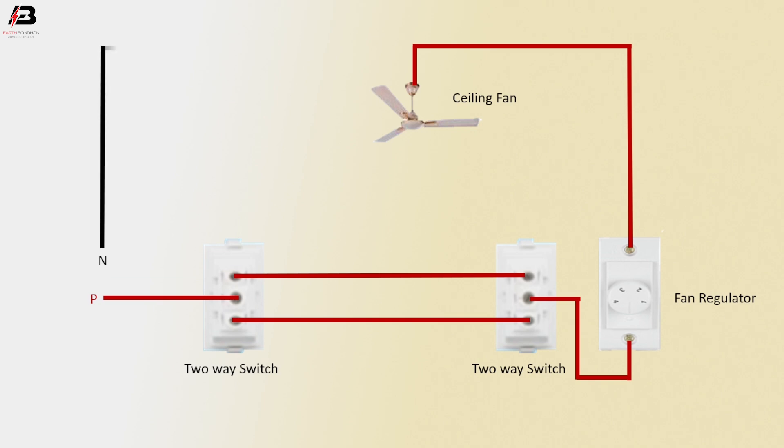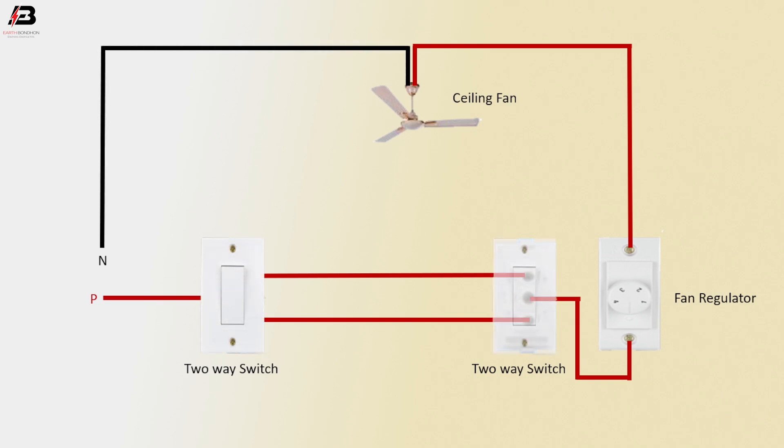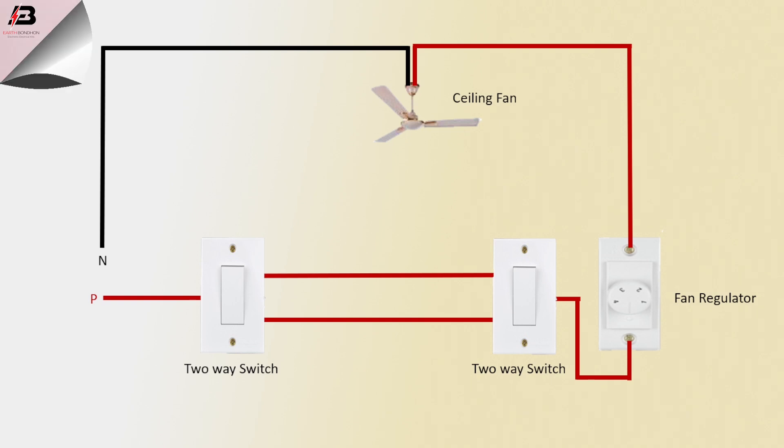Neutral Connection to Ceiling Fan. Now, this circuit is ready for use. Press the switch — the fan will turn on. Again, stop the switch — the fan will stop.